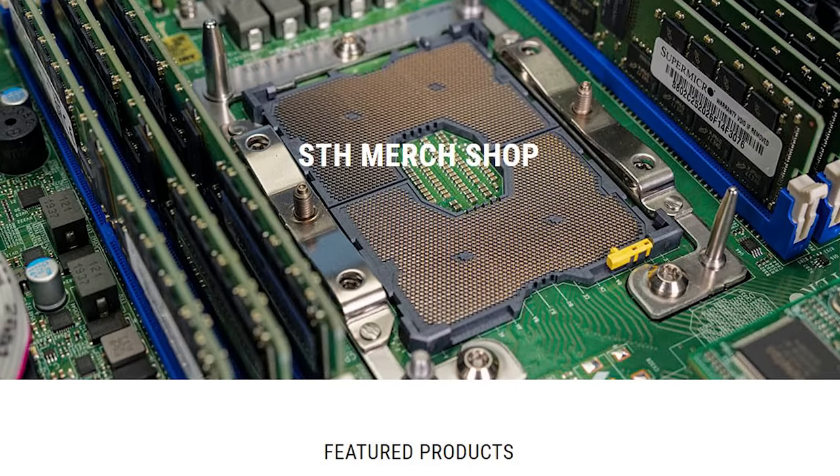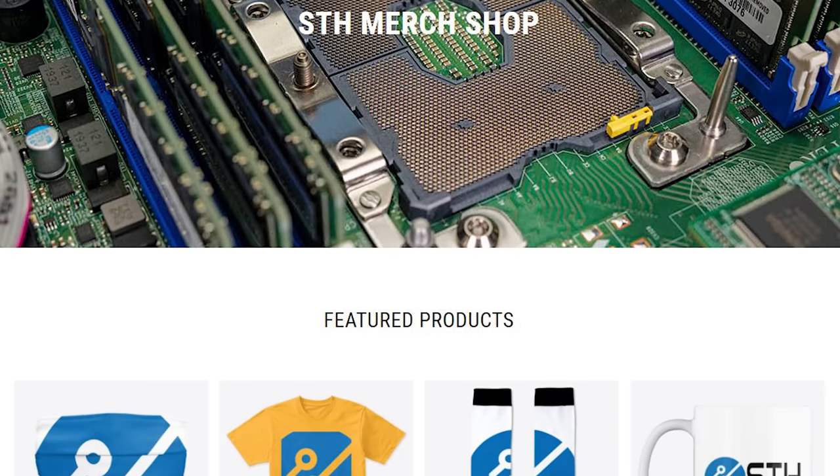We do have some benchmarks on the STH main site in Windows that William ran, so we can refer you to that. We're really going to focus more on what you could use this system for rather than getting deep into performance, because at the end of the day it's a dual-core low-power processor. You might notice that as part of the backdrop we have our STH hoodie — if you want one, check out our Teespring shop. Lenovo did not send us this unit; we purchased one for $200 from Lenovo.com.